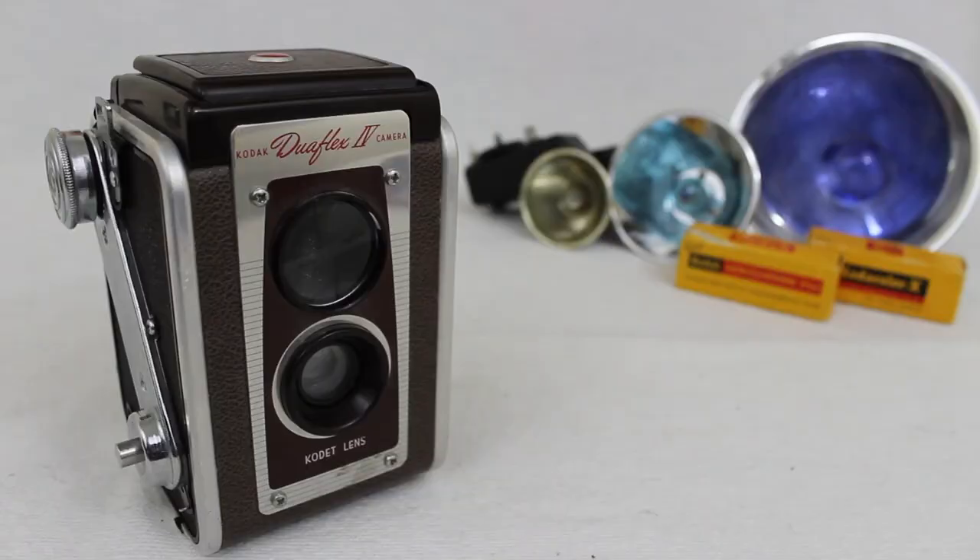It uses Kodak 620 film, which I have here, and it comes in either black and white or color — I'll leave them listed in the description box below. It also comes with two officially listed flash accessories, which are here and here, and we'll get to those at the end of the video.